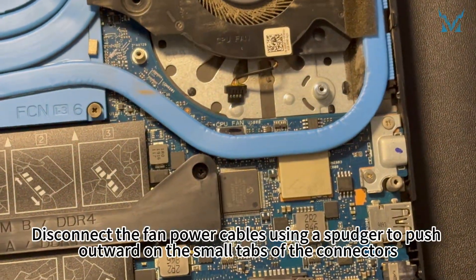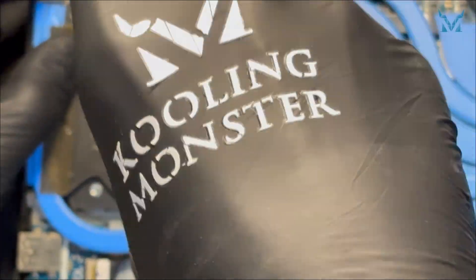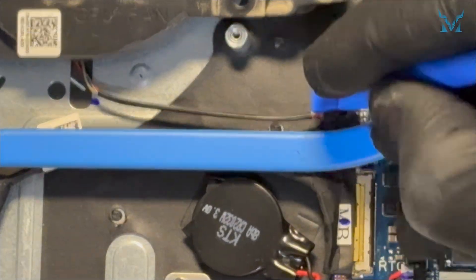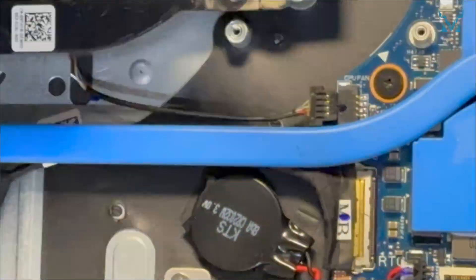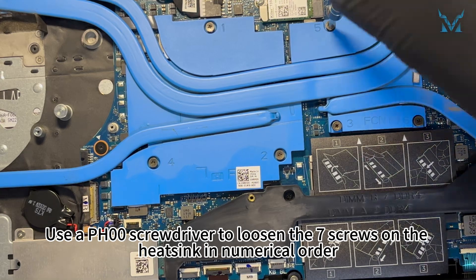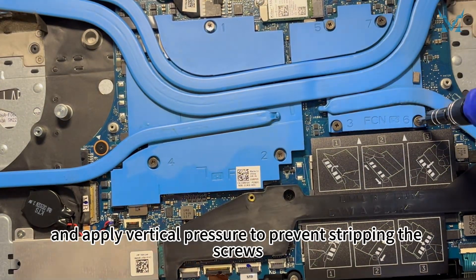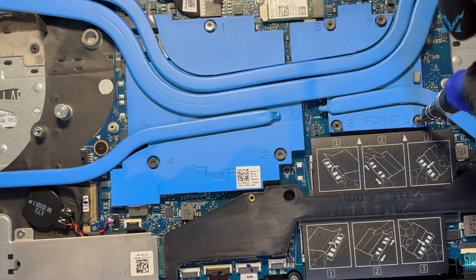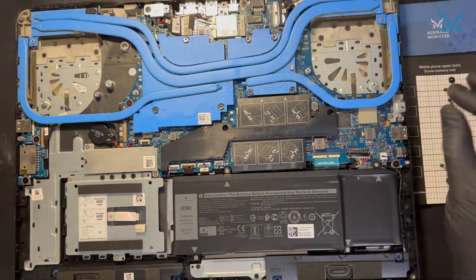Disconnect the fan power cables using a spudger to push outward on the small tabs of the connectors. Repeat the same steps for the other fan. Use a PH 00 screwdriver to loosen the seven screws on the heatsink in numerical order. Use a high quality screwdriver and apply vertical pressure to prevent stripping the screws.